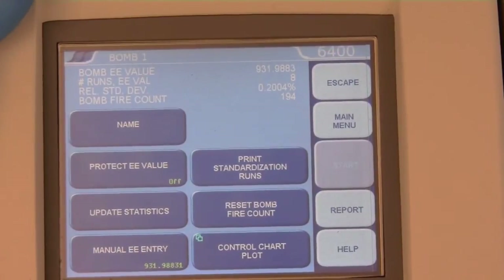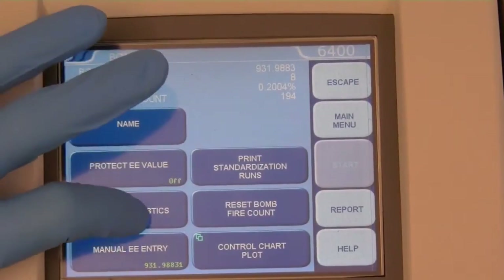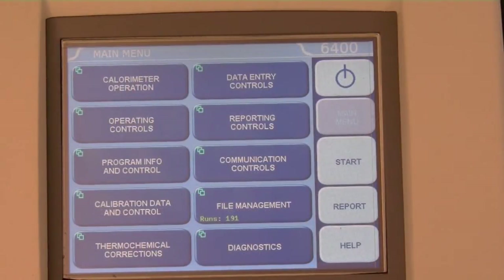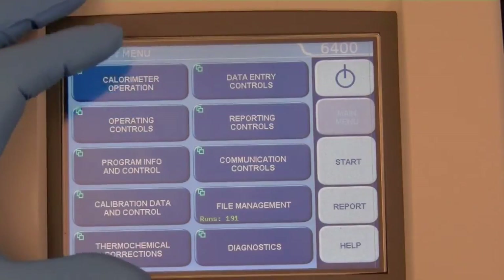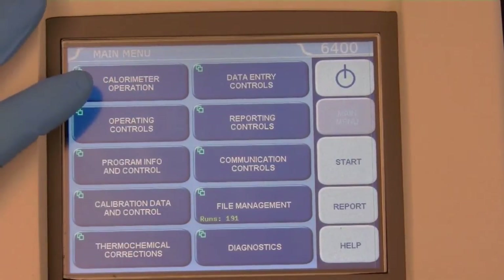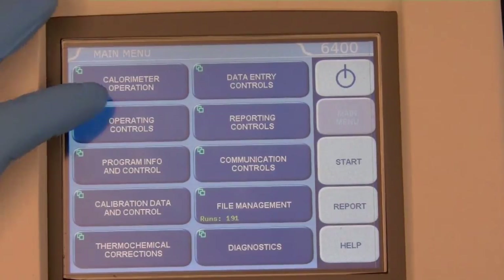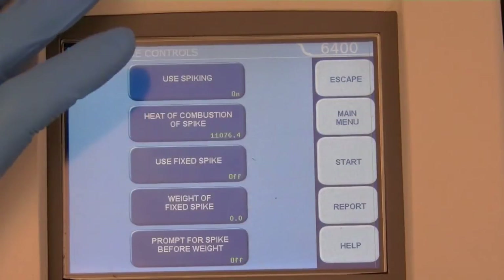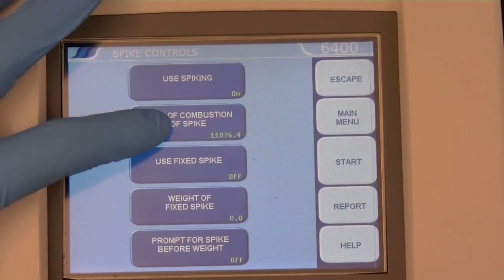Press the Update Statistics button. If a different spike or a new bottle of mineral oil is to be used, the spike HHV must be calibrated. This is done by running 10 samples of the same amount of spike and obtaining an average heat of combustion. Once obtained, this value must be entered on the Operations Control menu under Spike Controls, then heat of combustion of spike.